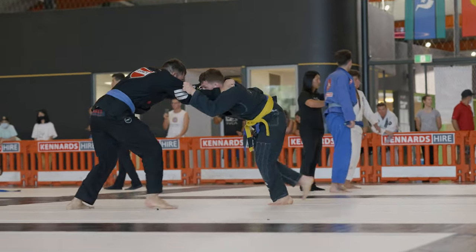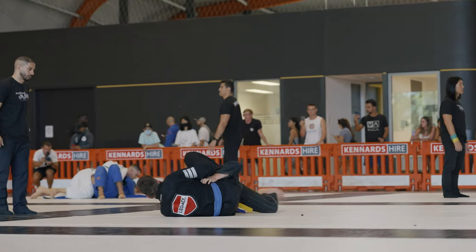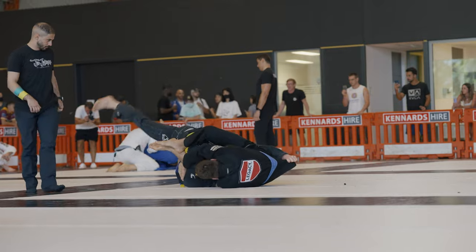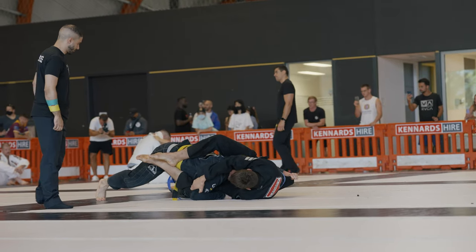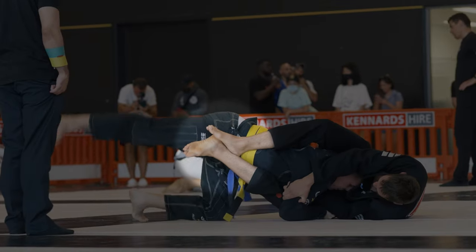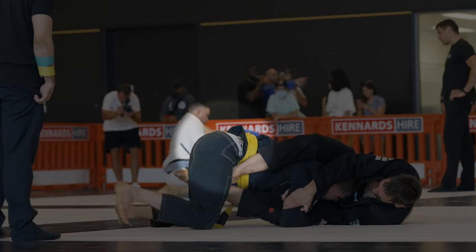My strategy here was pretty similar — try and bully my opponent into sitting to guard, which he does, and I'm in the position that I want to be in. I'm immediately going for my over under pass. You can see that I'm trying to clear my opponent's bottom leg to get into over under, because at the moment I'm technically in his closed guard.